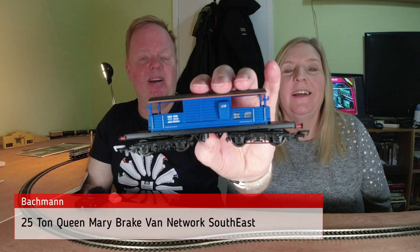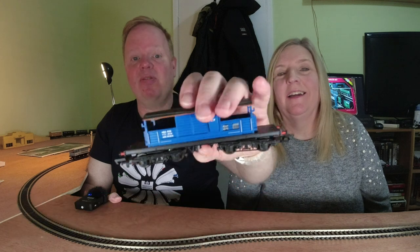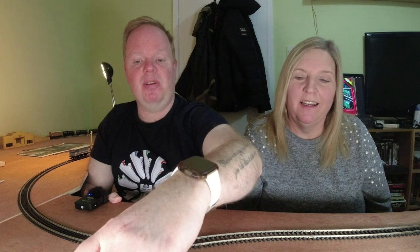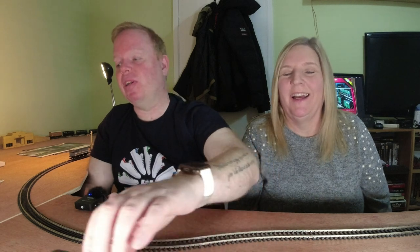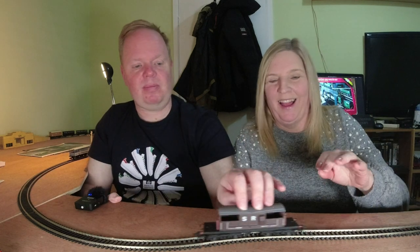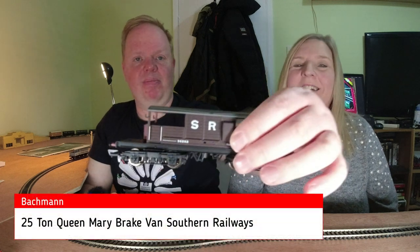It's a Bachmann Queen Mary brake van in the revised Network SouthEast livery — the only British brake van with bogies. I like that it's got the bogies. They're so long, you don't expect them to have bogies. Apparently brake vans are really uncomfortable, apart from that one because of the bogies.